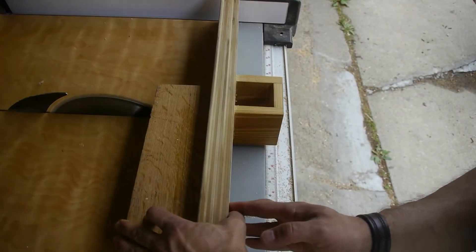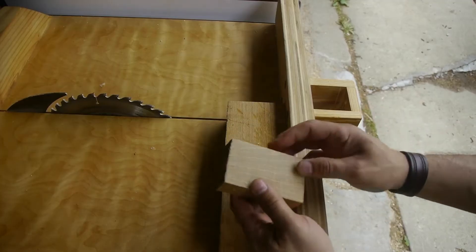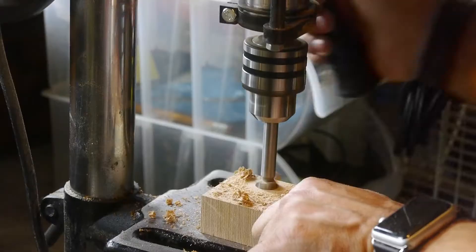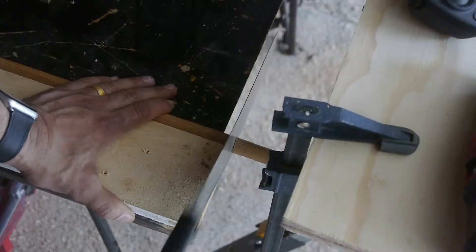I found this oak in the trash. I'm not sure if it was part of an old pallet or something, but it cleaned up really nice as just a little piece of the French cleat tool wall.